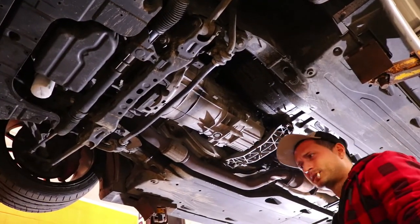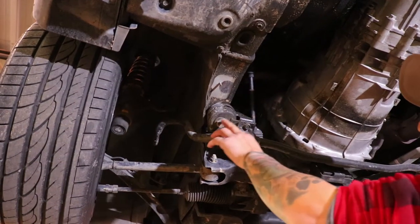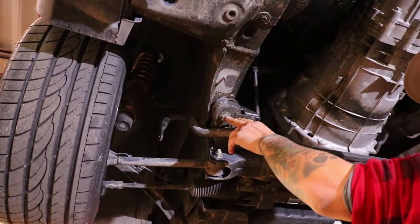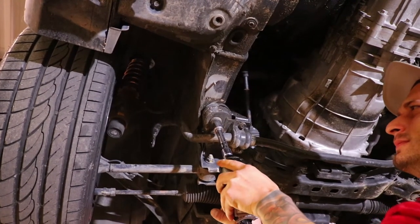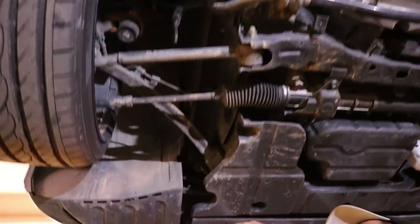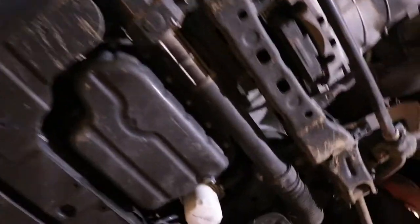I highly recommend that with the skid plate, you take it off and throw it out because they're absolutely useless on a manual transmission. Here's the first subframe bolt to remove — this is the rear front driver side, which is the smallest collar. I'm going to loosen it off first just a little bit, then move to the front bolt. I'm just going to loosen all four of them a little bit and do the same thing on the other side.